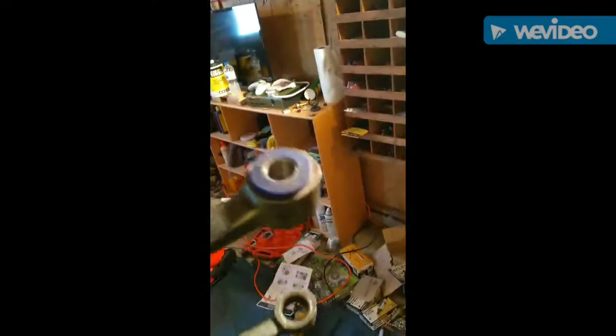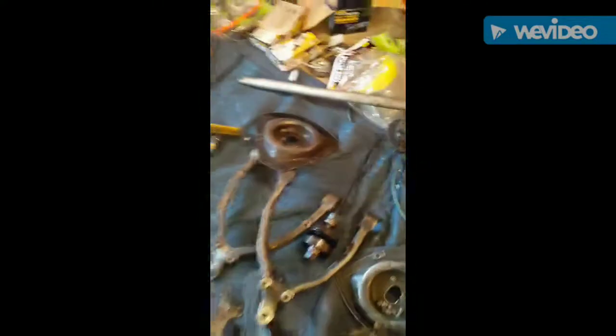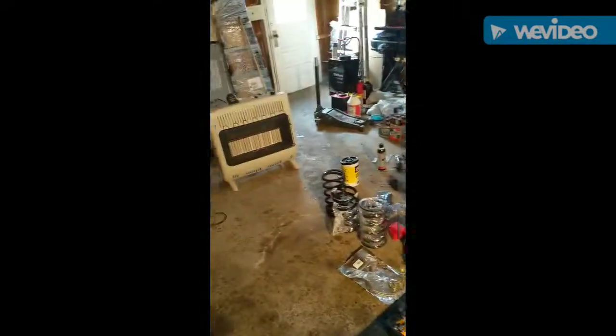Another fun tool I bought. Got one bushing installed. These actually weren't too bad — I heated the poly up right by the heater there and it slid pretty much straight in.